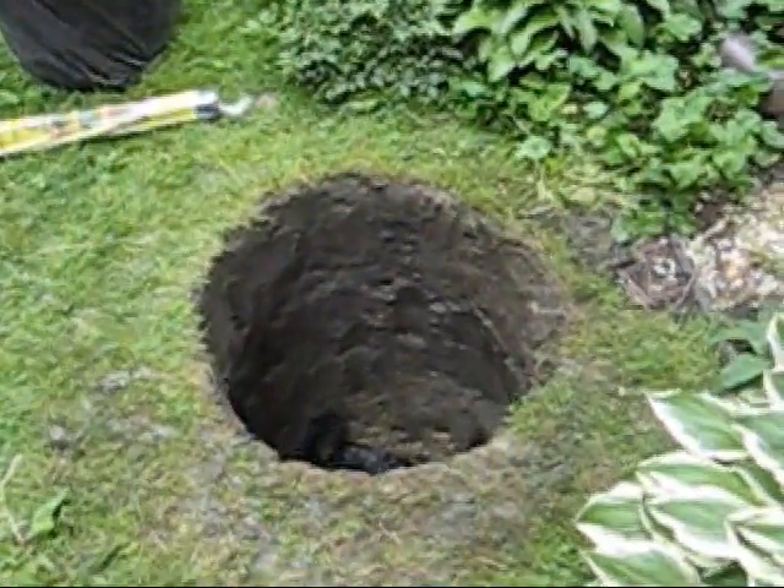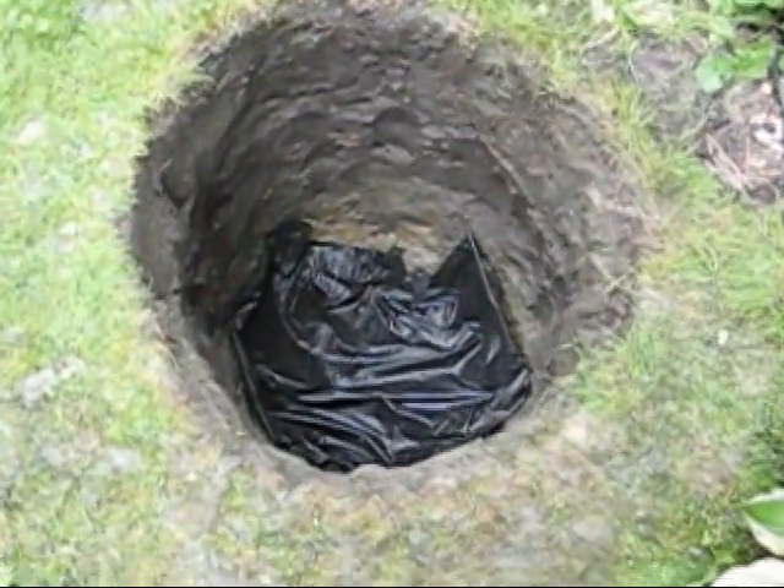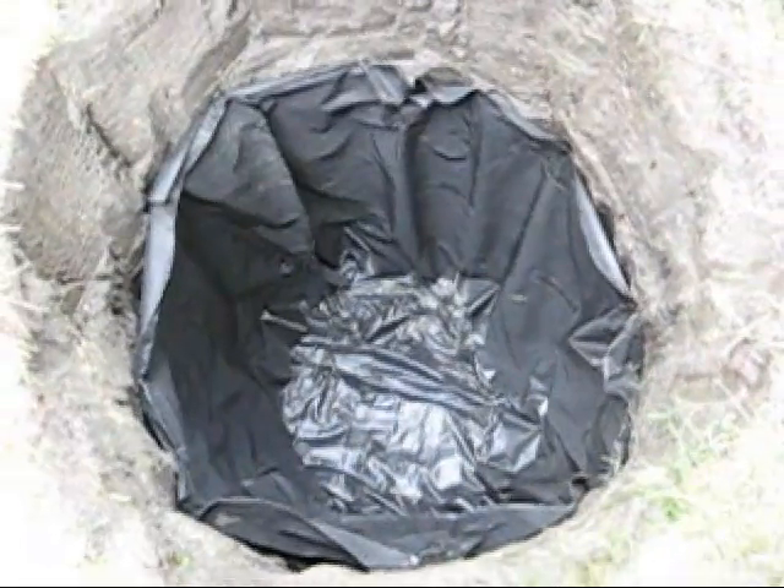This is a 30-inch diameter by 48-inch deep hole. Line it with landscape fabric, and use old nails to hold it in place temporarily.